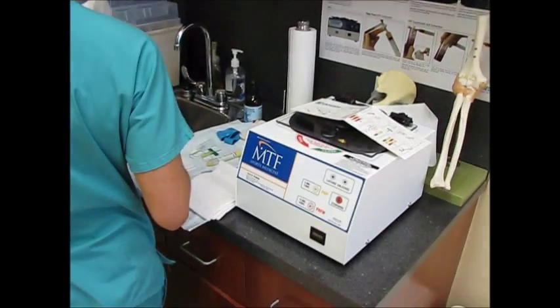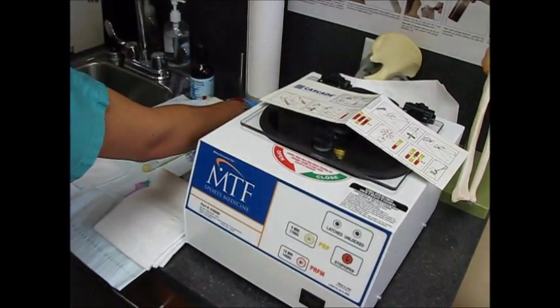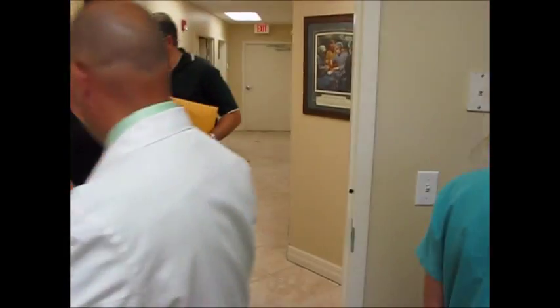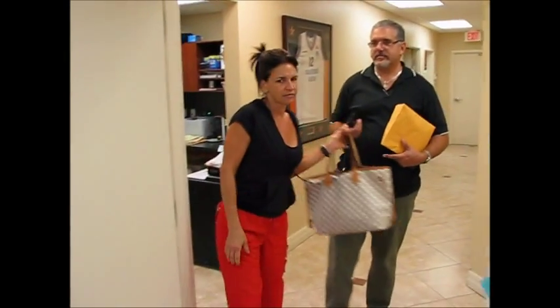We're setting up in the office. He's going to draw the blood, spin the plasma out, and reinject it. And here comes the patient.